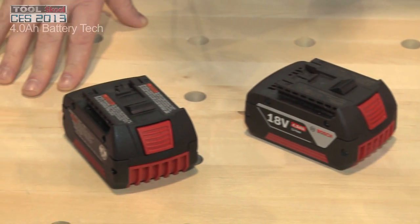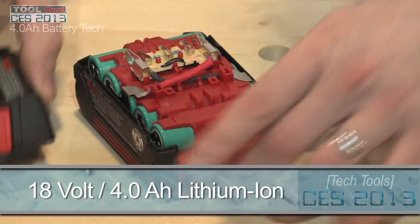One in particular is our brand new 4.0 amp hour batteries, our 18 volt lithium-ion batteries. When we talk about amp hours, it's a gas tank so to speak. So we add more amp hours, going from three now to four, and we're literally adding significantly more runtime to the tools — taking applications beyond where they've ever gone before in terms of doing more holes, more sawing, more drilling and everything.